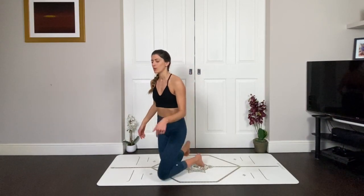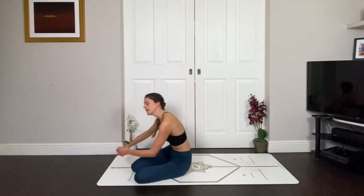Hi guys, today's class is all about a quick and fiery core flow. We're going to stabilise the pelvis, fire up the muscles of the abdomen, fire up the glutes as well, and you're going to start on your mat lying down.